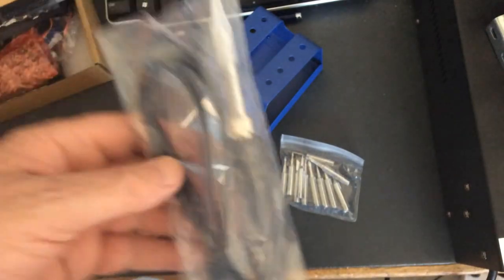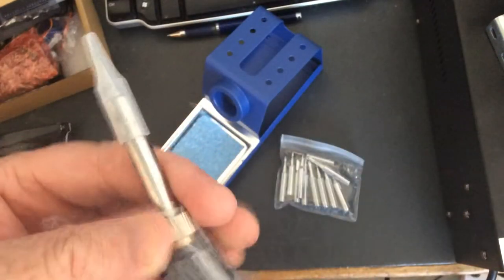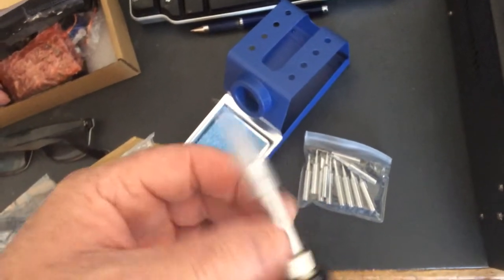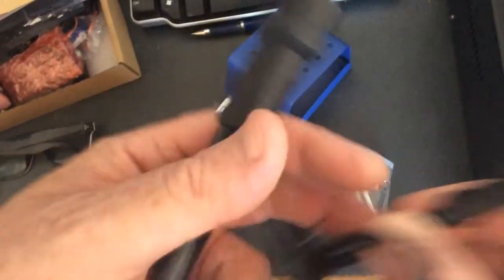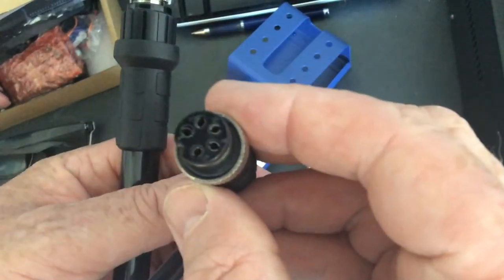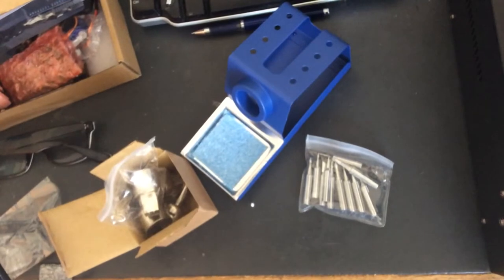Here's the working end of the pencil thingy - a little bit of a chisel bit on it, sharp. Oh, that might be silicon cable. Nice moulded DIN plug - look at that. It really does have quite an unusual smell, a new car sort of smell.